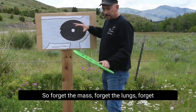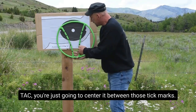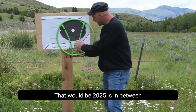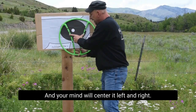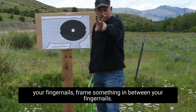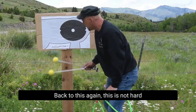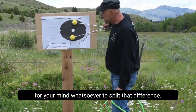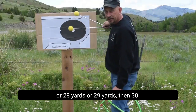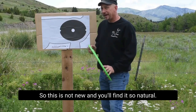Forget the mass, forget the lungs, forget the V for a second — just centering it. If I was going to shoot this little spot, a tic-tac, you're just going to center it between those tick marks. That would be 20; 25 is in between the 20 and the 30 tick marks, and your mind will center it left and right. Take your fingers at home and just frame something in between your fingernails — you'll see how natural it is. This is not hard for your mind whatsoever to split that difference. In fact, we can even shoot 27, 28, or 29 yards — you can proportionately space that. Your mind is a supercomputer, so this is not new, and you'll find it's so natural.